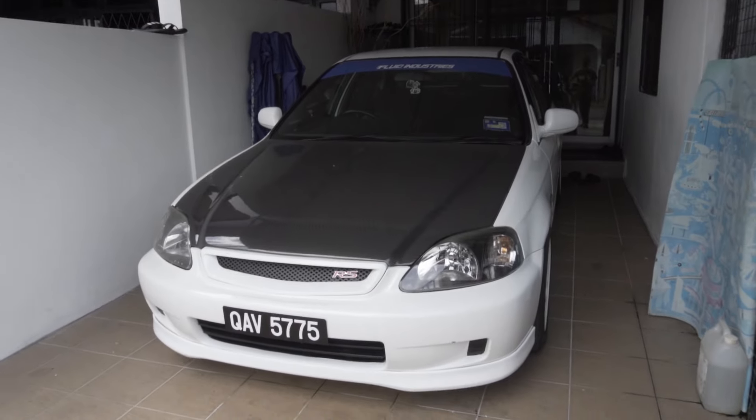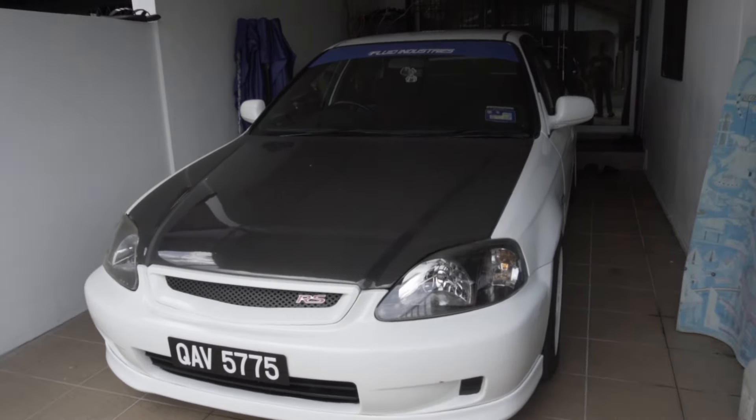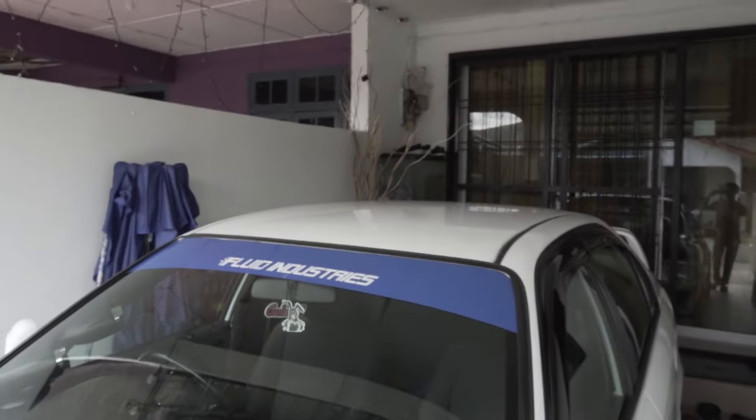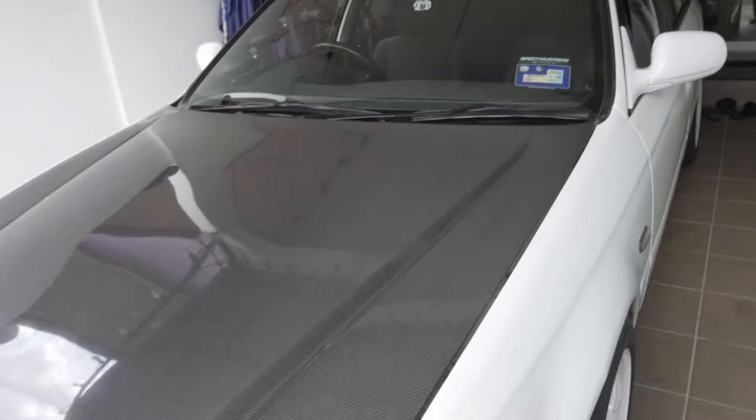Hey guys, welcome back! Today we're doing some mods to the Civic. As you can see, the Civic has changed quite a lot behind the scenes — I've painted the wheels white, added a new banner, and there's a bunch more stuff I installed off camera.